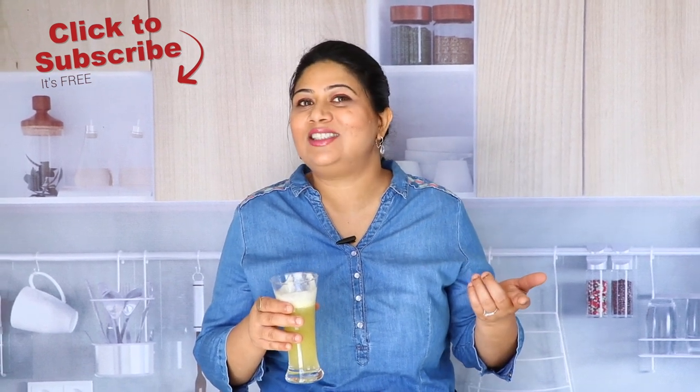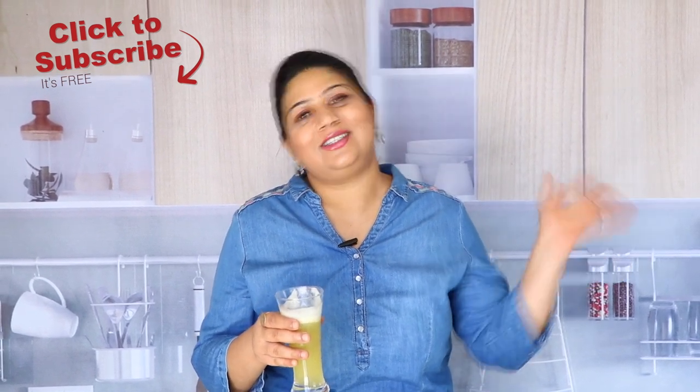I hope you enjoyed spending time with me, guys. Please do subscribe if you haven't yet, and I will see you later. Take care. Bye-bye.